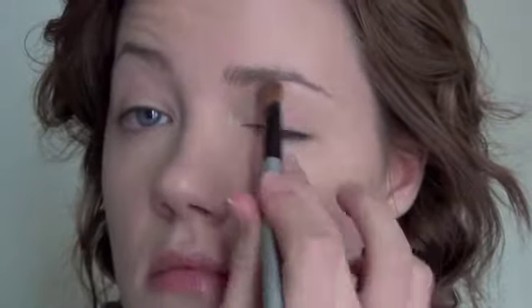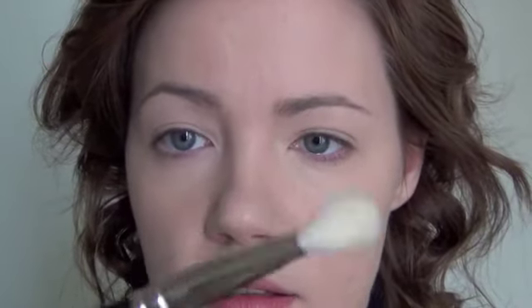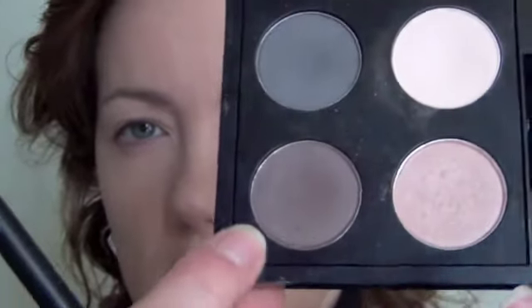Now we're going to move on to the eyes. I'm going to prime my eye using Max Paint Pot in Painter. I'm going to keep the eyes fairly simple, because I am going to have a red lip today. Since I'm going to a Christmas party, I am going to use Mac Blank Type all over my eyelids. Then I'm taking a Mac 217 and I'm going to take just a little bit of this Mystery — it's also from Mac — and just add it to the crease.